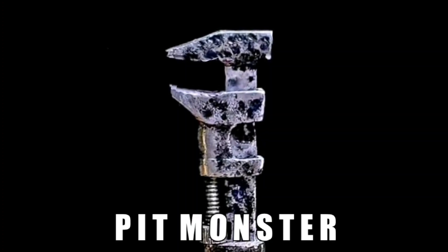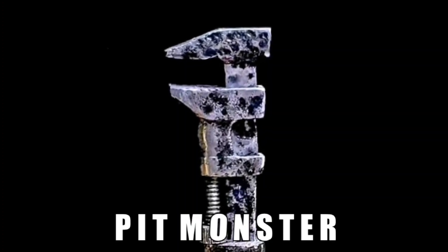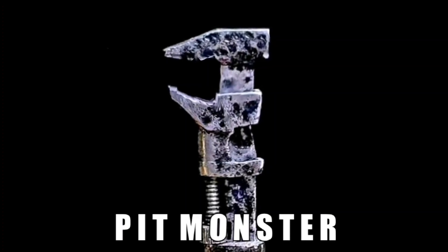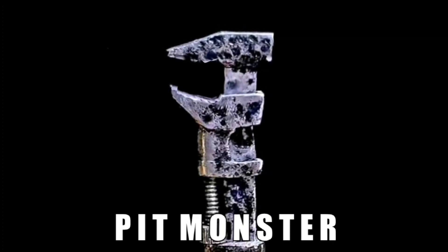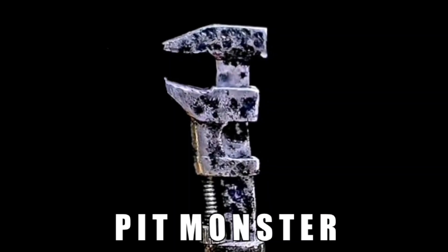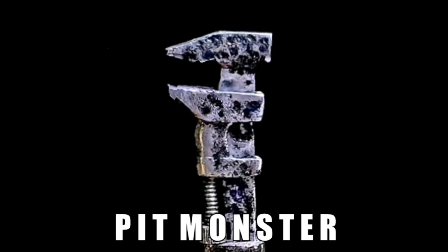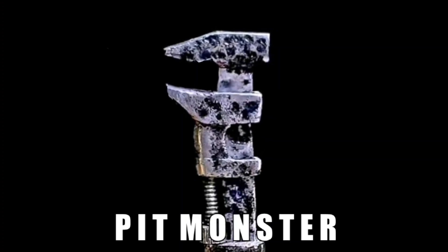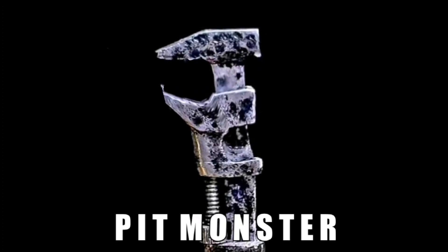Hello, everybody, and welcome back to the channel. We're sure glad to see you today. John Fix and I are on a roll — we found another mystery wrench that probably no one has ever seen before. Lucky find. We're going to show you today and give you a great restoration on this item. Let's get down to the shop and get started.